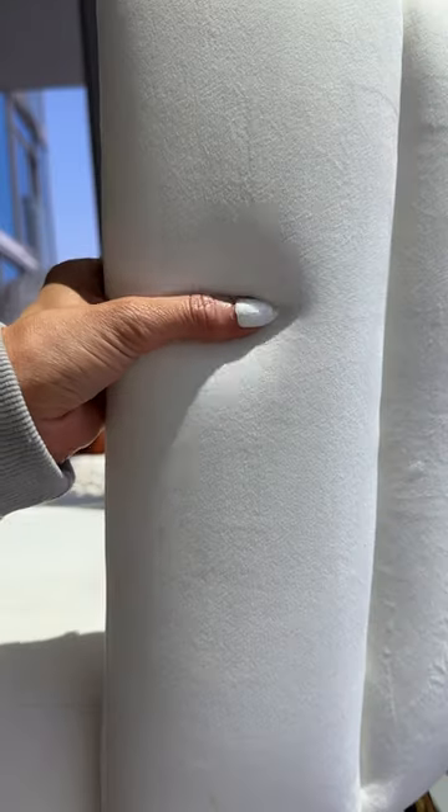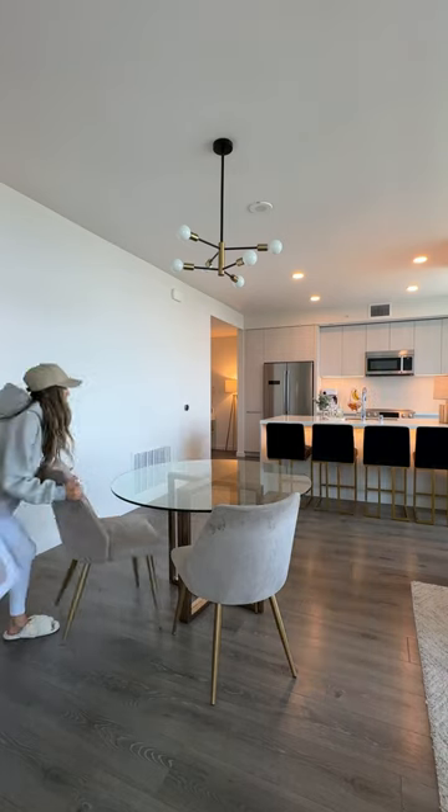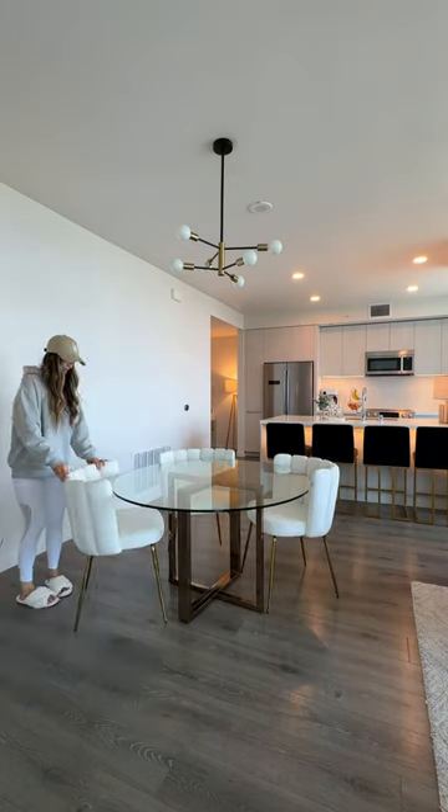I was a little concerned about how comfortable they would be, but they're actually super cushioned. They use a high density foam, so it's nice to actually sit in and not just pretty to look at.